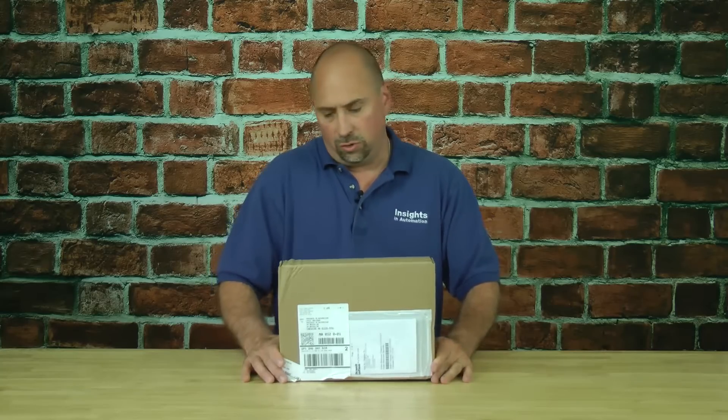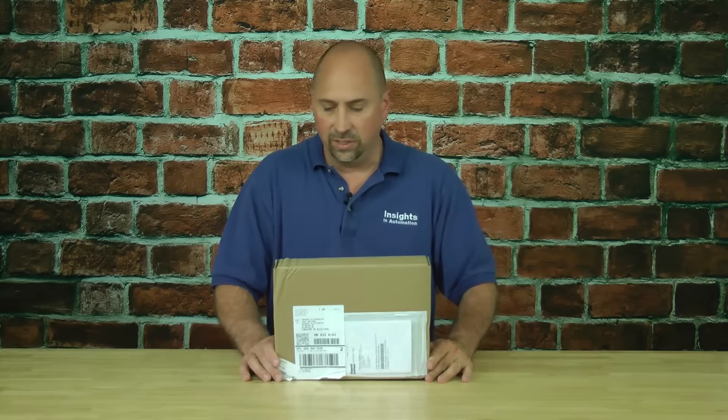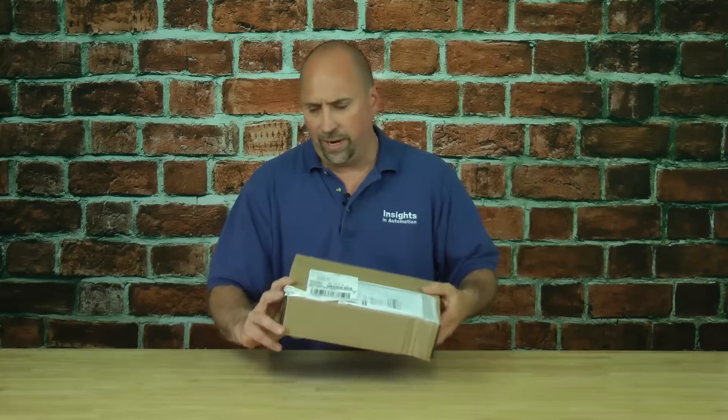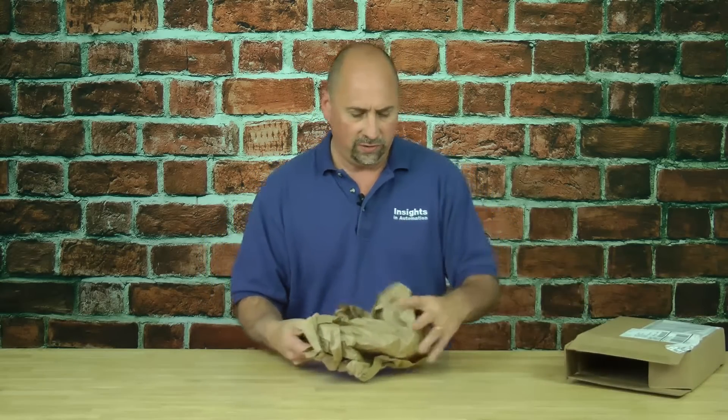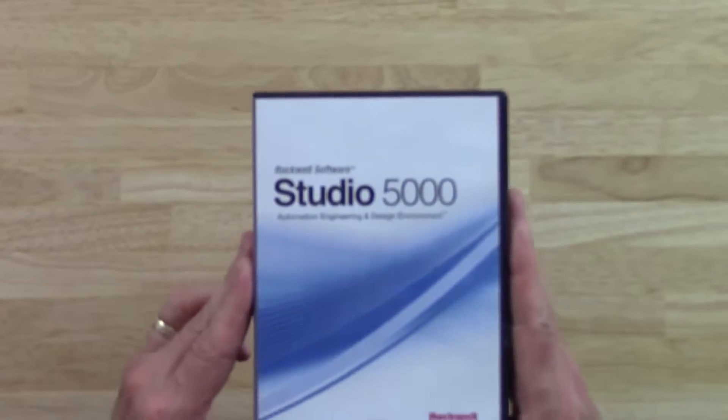Here I have a brand new copy of RSLogix 5000 Mini Edition, or Studio 5000 Mini Edition. Let's take a look at what you get when you buy a copy. I've already sliced open the edge here, so I'm going to pull it out. I have some brown packaging paper and then I have my software box. Let's go ahead and take a look at it here.